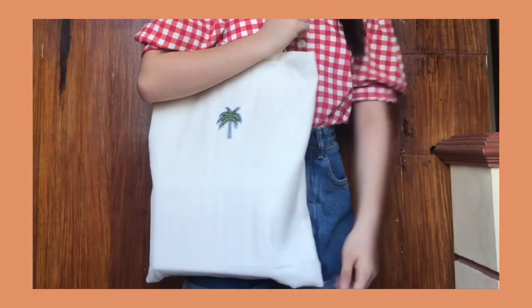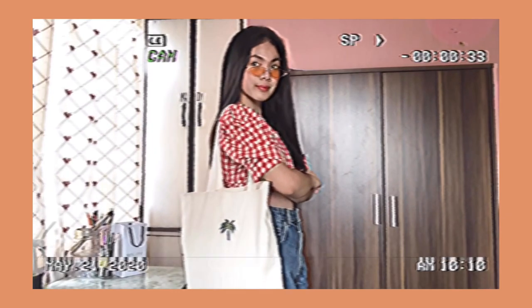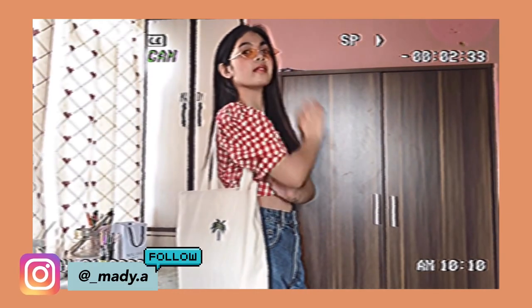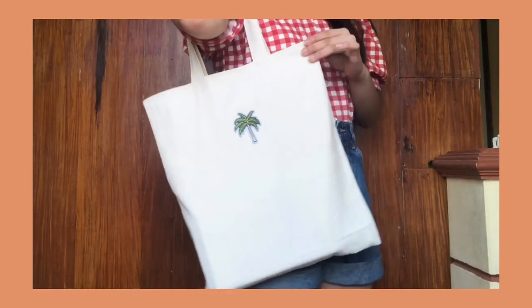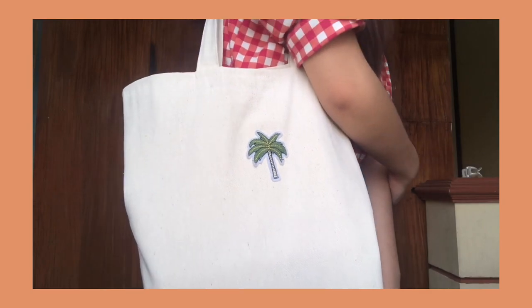Hey guys, welcome or welcome back to my YouTube channel. In this video, I'm going to show you how to make your own tote bag. This is perfect for carrying your essentials around with style. So if you want to know the steps that I did, then definitely keep on watching.